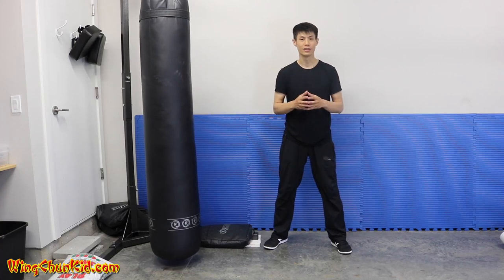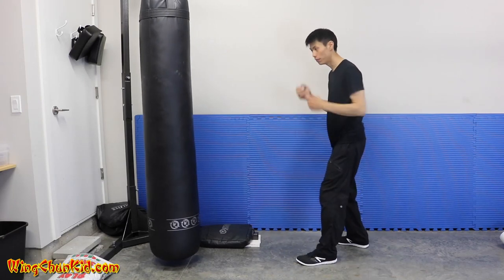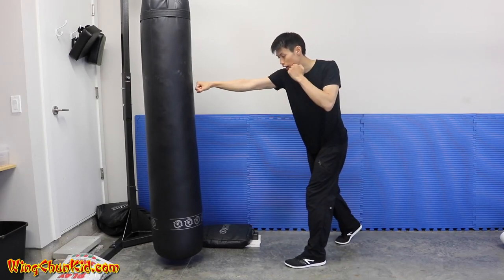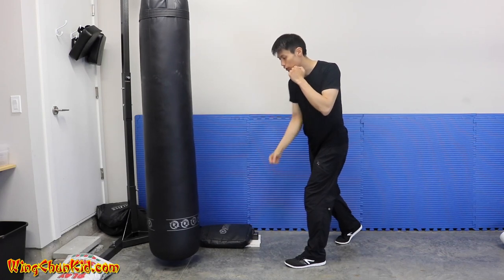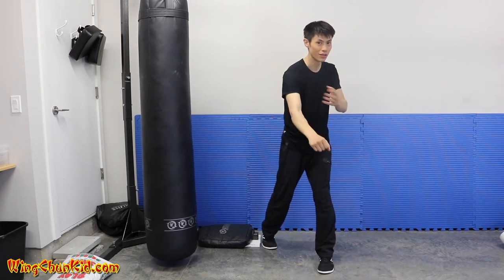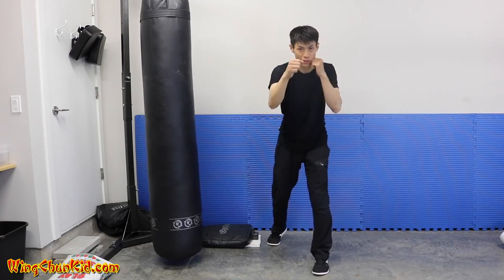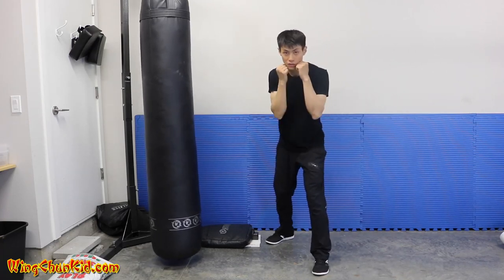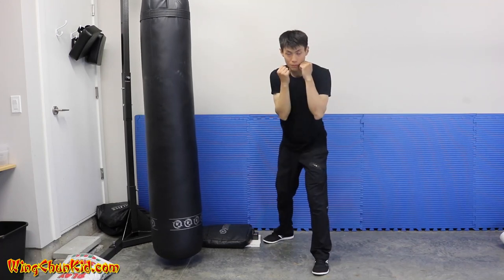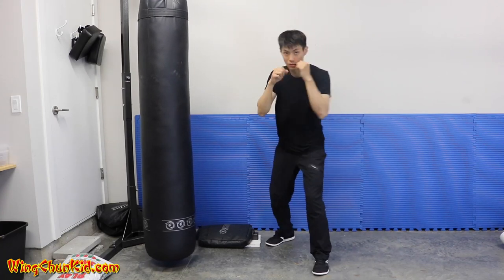The third common mistake beginners make in punching is dropping their hands after the punch. What I mean by that is after you punch, the person drops their hand down to bring it back, instead of pulling it straight back. That's no good because when you punch and miss and drop it, that opens you up for counters. Make sure that when you punch, after it comes out you pull it back in a direct line back to your chin — out and direct line back to your chin. Make sure it doesn't drop and come back up.